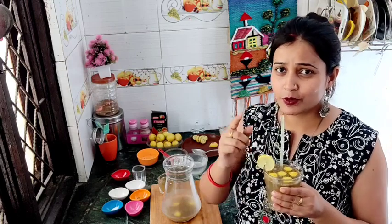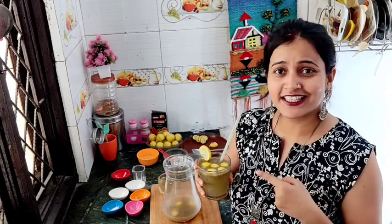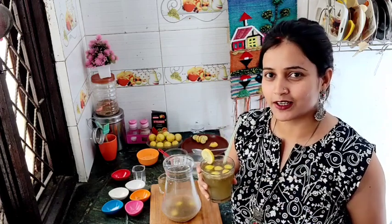Nice! You should try this recipe at home. Once you try it, this recipe will be a lot of fun. I will also bring many more interesting videos on my channel, so stay tuned.